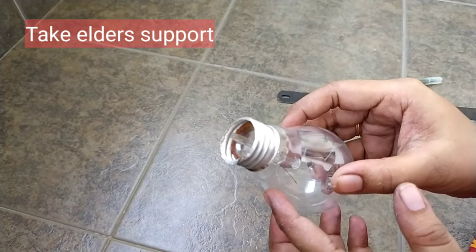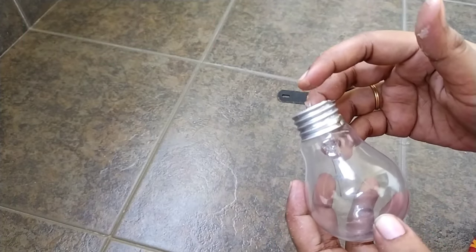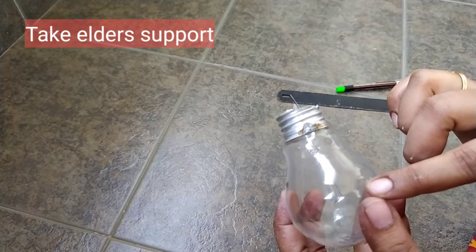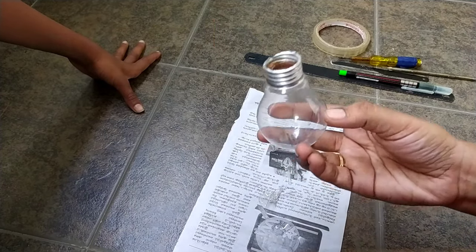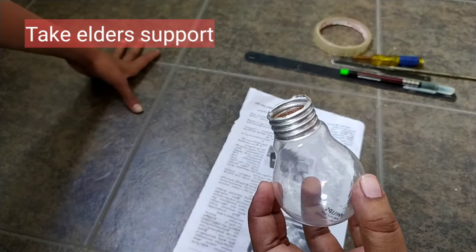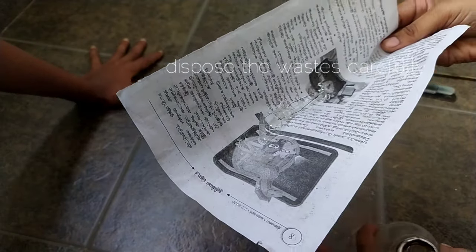You can remove the unwanted material carefully. You can use the maximum amount of material. You can remove the paper from the trash material. You can remove the material from the back. This is glassware, so we will remove the material and pack it.